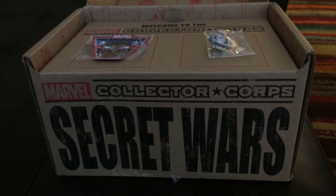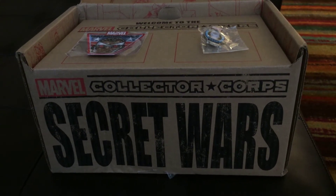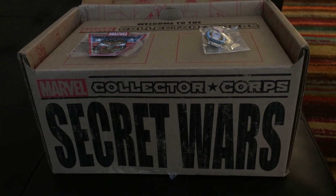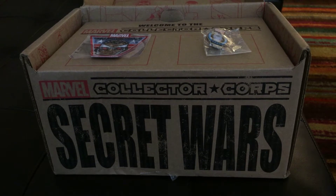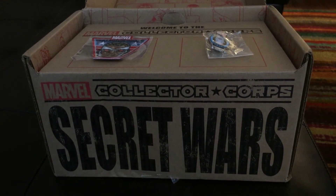Hey everybody, it's Bill the Weather Nerd, and I've got my monthly subscription to Marvel Collector Corps. This month's theme was Secret Wars, and I'm going to go ahead and do a brief unboxing for you. So let's go ahead and get started.